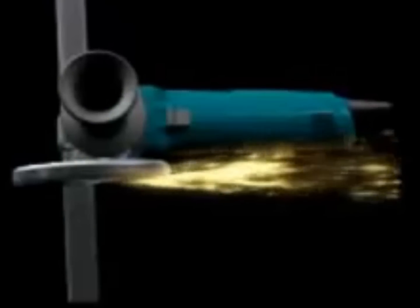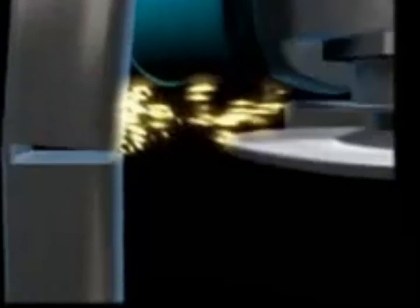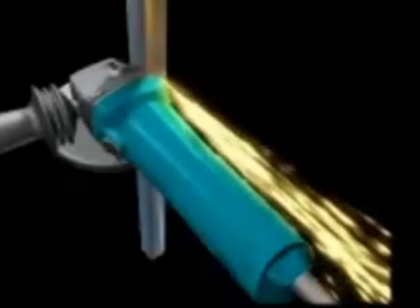The most dangerous result is kickback. This is where the grinder wheel binds and thrusts away from the workpiece at high speed and flies backwards, striking anything in its path.